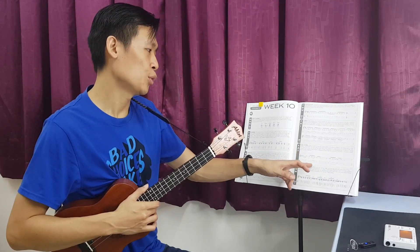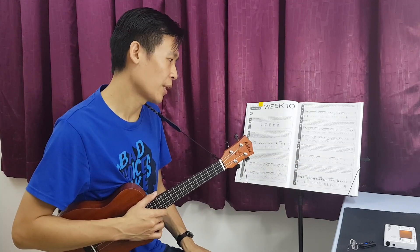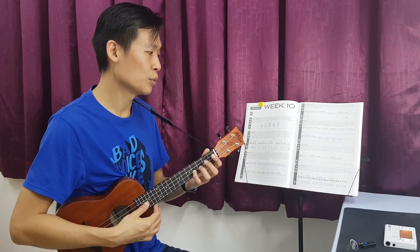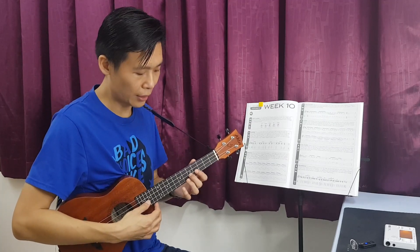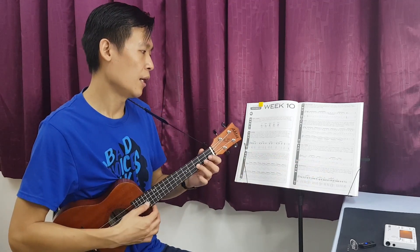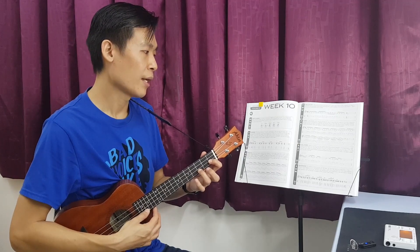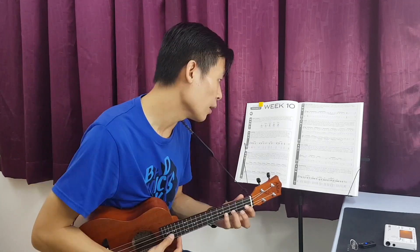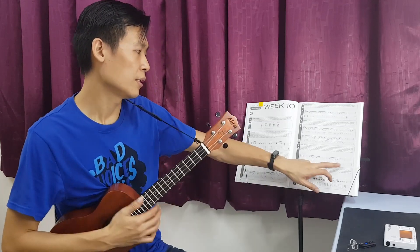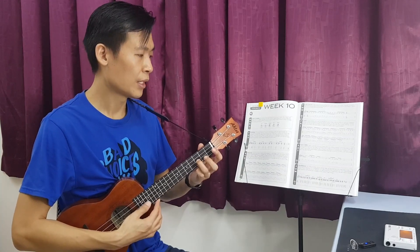Throughout, it's only playing one note at a time. And there is utilization of the pull-off: 4 to 3. And also at the second phrase, 3 to 1. And there is a grace note slide. So this slide, you can actually do a slide like this.